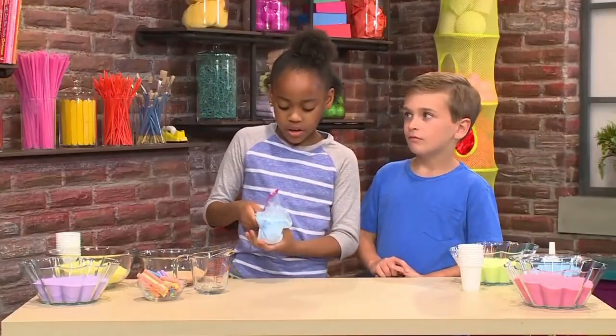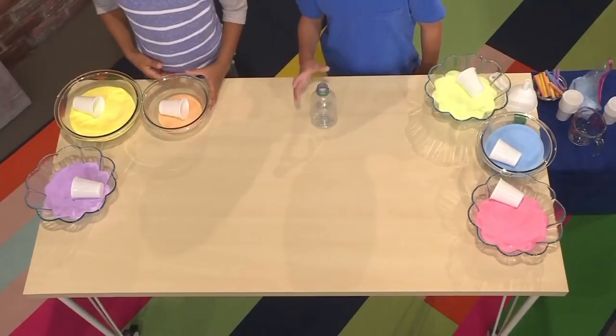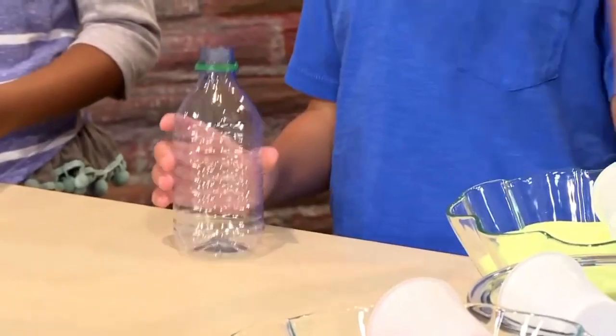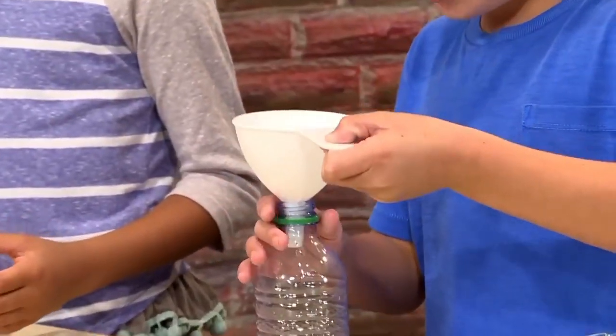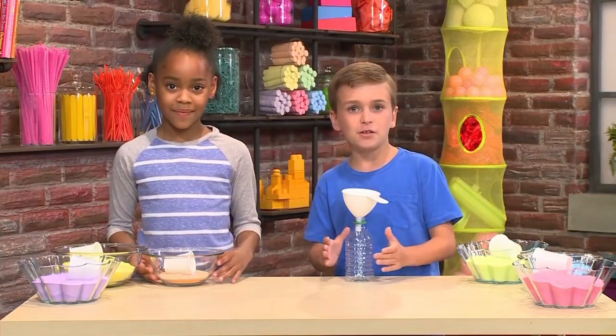The more you rub, the darker the color of the sand will be. Once the salt is the color you want, you can pour it into a bowl. These are some sands we made earlier. First, you'll need a recycled water bottle — it can be glass or plastic. Next, you'll need a funnel. You put the funnel on the top of the water bottle so you can pour the sand in and it comes into the bottle.